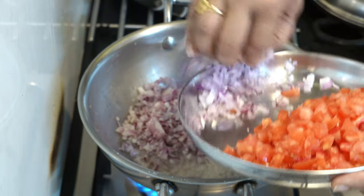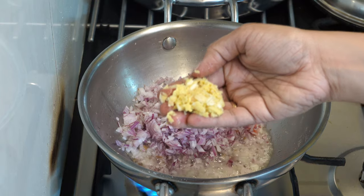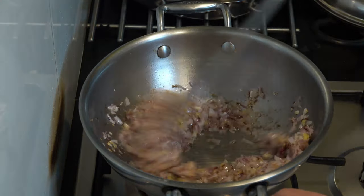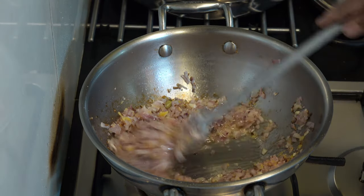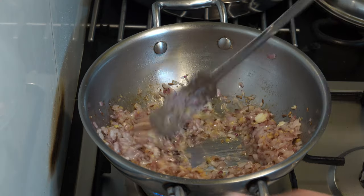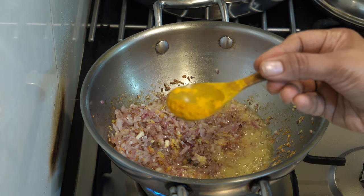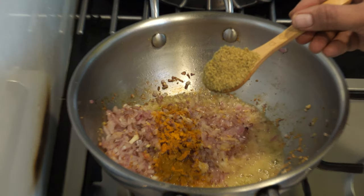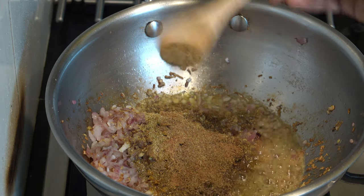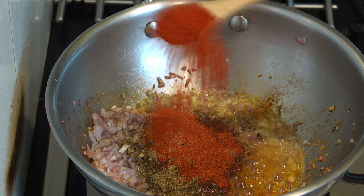Don't eat it raw. I want to cook the tomato fresh. The first step is to stir the two together. We are cooking now.